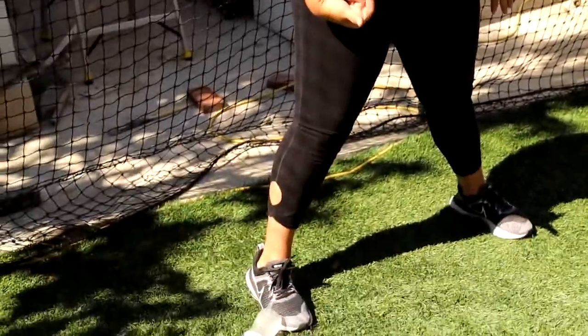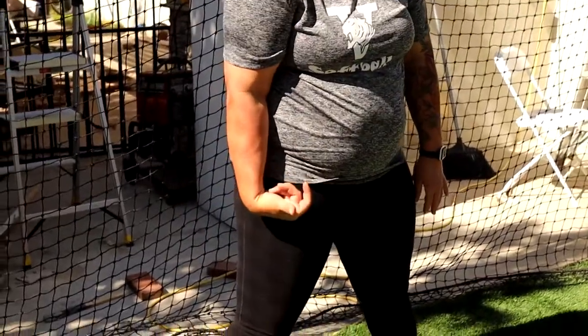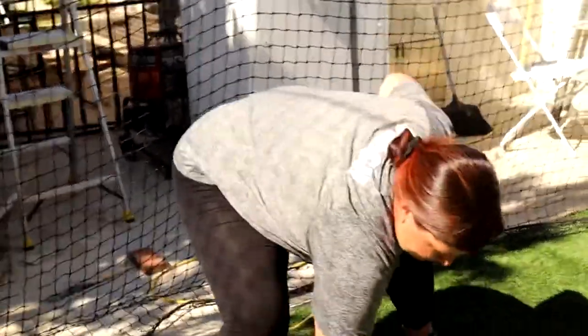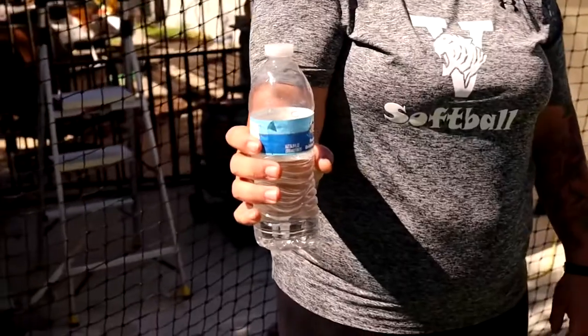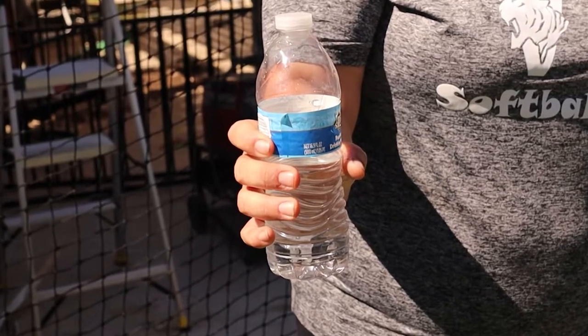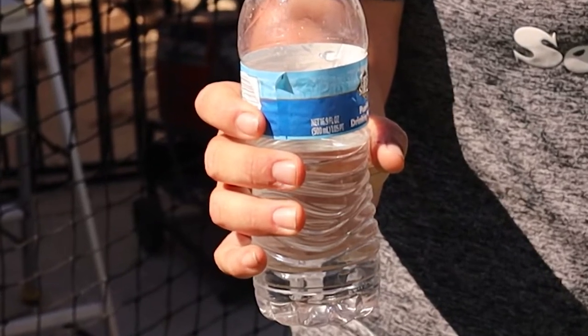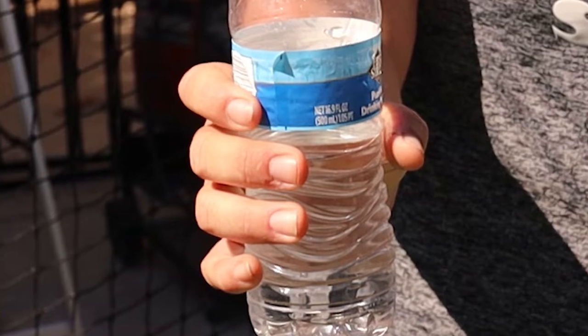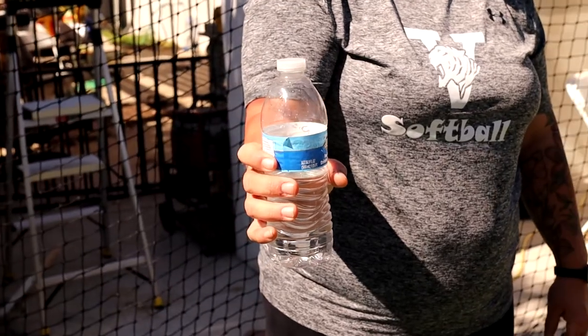The drill for today is the water bottle flip drill. This is a great drill to practice the rise ball spin when you're learning the rise ball. To start, you need a 16-ounce water bottle filled halfway. Hold the water bottle with your thumb facing the target and your fingers on the other side of the water bottle.